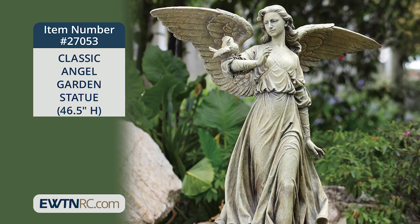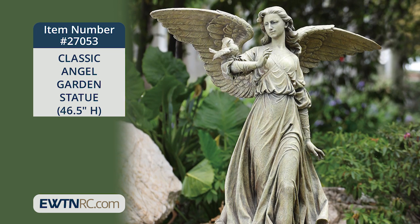I can't help but say 'she' because the angel appears very beautifully feminine. As we know, though, angels do not have genders, but I just think this one is so delicate but also powerful in a beautiful way.